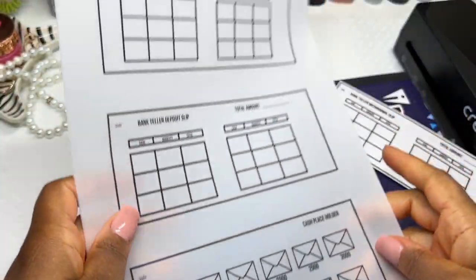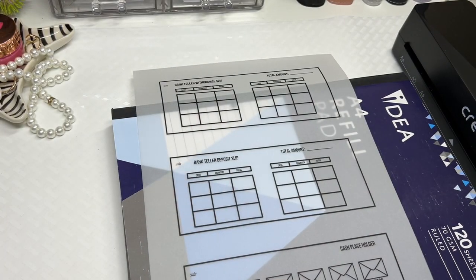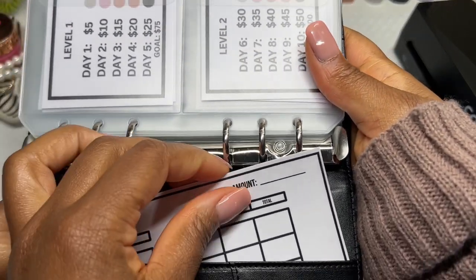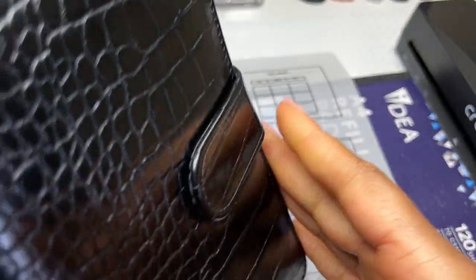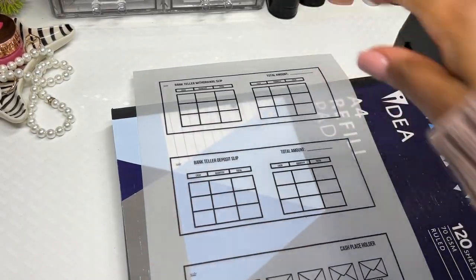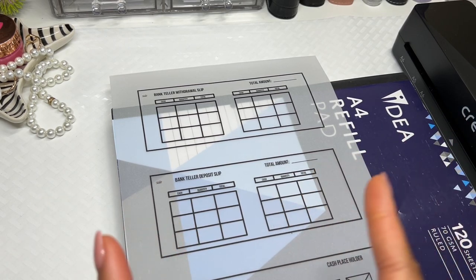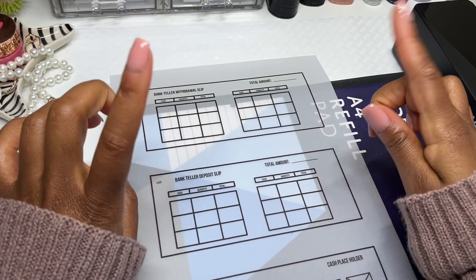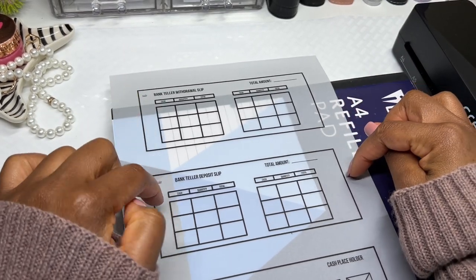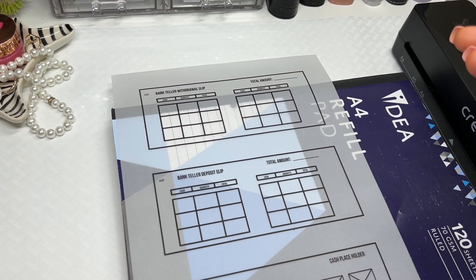Now we're going to cut the vellum pieces and assemble the envelopes. I have the two vellum pieces ready. Based on videos I watched, you also need two pieces of laminating sheet the same size. I'm going to use the 80 micron laminating sheets, sandwich everything together, and then put them into the 100 micron outer sheet. Hopefully it works!